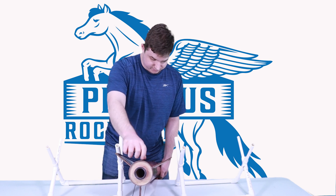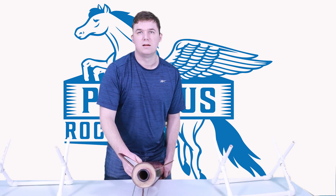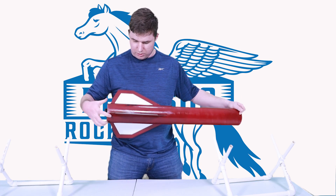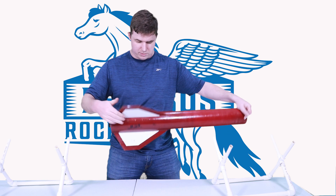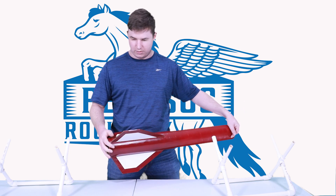We have our rail buttons and they are firmly secured. Let's take a quick look at the fins — our fins are in good shape, nice and secure. That's all looking good.